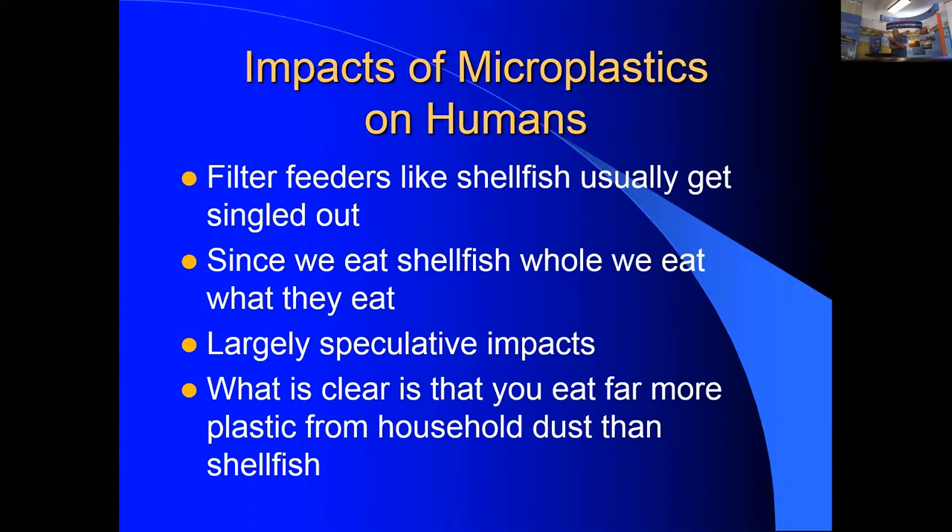Most fish have microplastics in their gut, but we dress the fish before eating. With shellfish, we eat the whole animal, so we are consuming those microplastics. The amount of microplastics consumed from shellfish, however, is dwarfed by the amount inhaled from the air and from household dust settling on dinner plates.